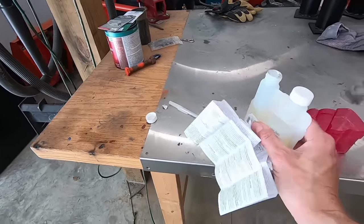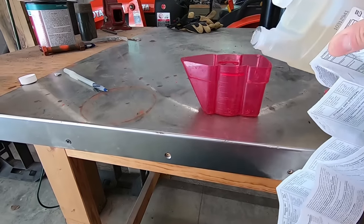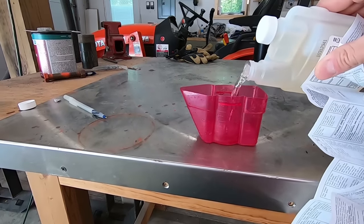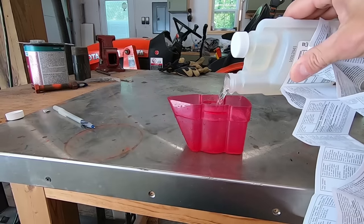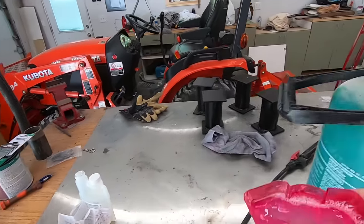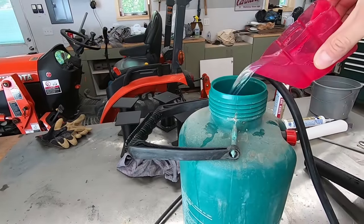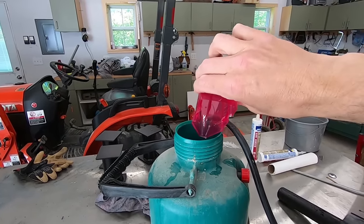The instructions say 3.2 ounces per gallon, and I've got two gallons of water mixed up, so I'm going to go for about six and a half ounces here. If this stuff actually works, I'm going to be really happy.